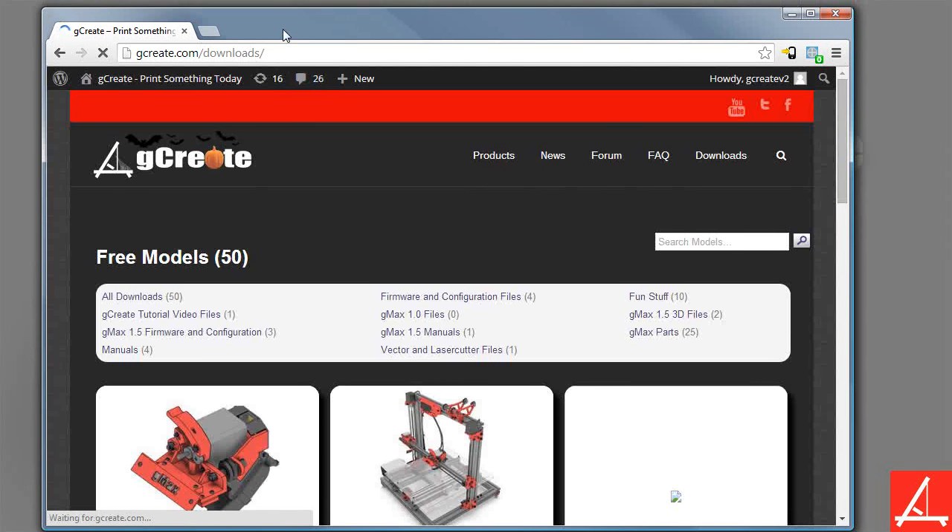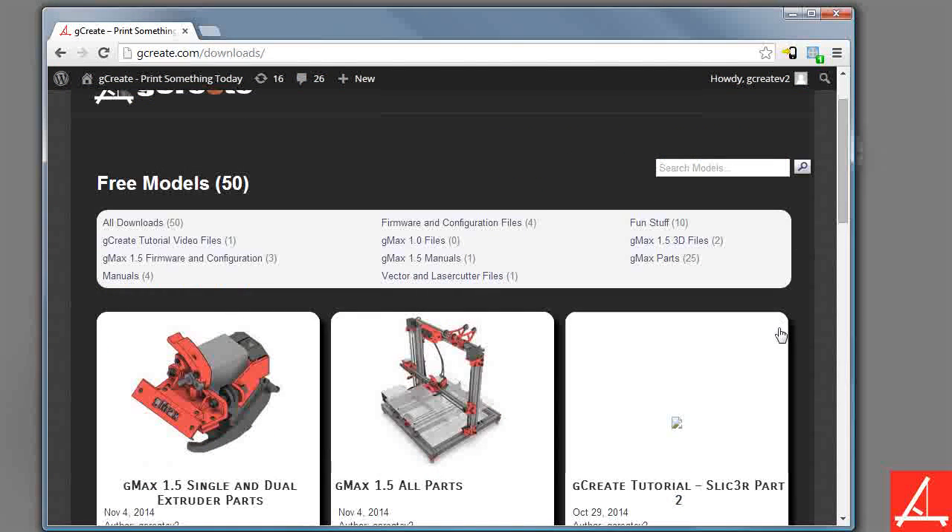This will bring you to the latest downloads. If you click GMAX 1.5, if you have the 1.5, or GMAX 1.0, the files are under firmware and configuration. This is all the 1.0 files and this is the 1.5 files. We're going to go ahead and install the 1.5 firmware.